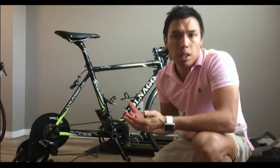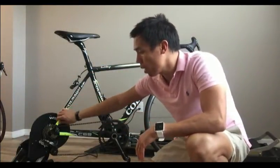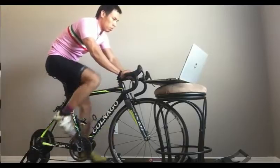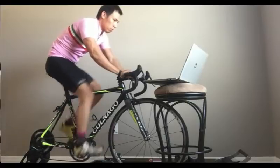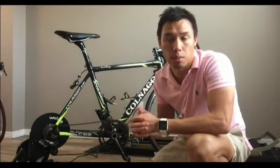Here are my first impressions. For me, the big difference in using the Wahoo Kickr is likely because it's a direct drive, meaning that the bike is attached to the trainer itself with the rear wheel removed. The bike's rear dropouts sit on a platform that has an attached cassette. This is definitely different than the Powerbeam Pro and the CompuTrainer, where it's a wheel-on type trainer.